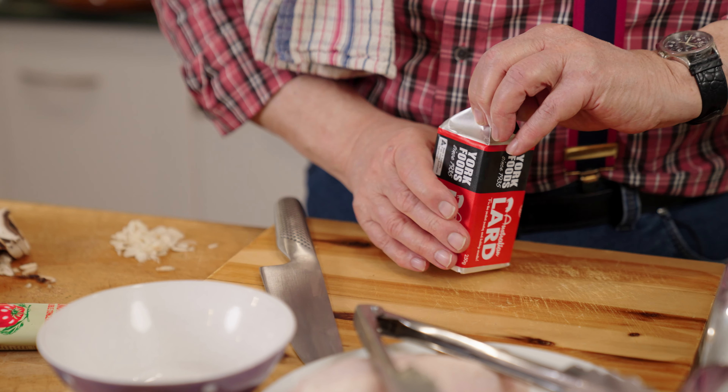Skin side down into the pan. Be a bit careful because it could bubble or pop a bit. What I'm going to do is put a lid on that, turn it down a bit, and cook it, turning it every now and then until it's brown all over. I'm not trying to cook the chicken through — all I'm trying to do is just brown the outside, particularly the skin.